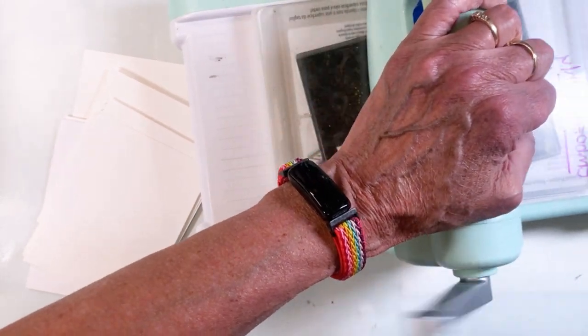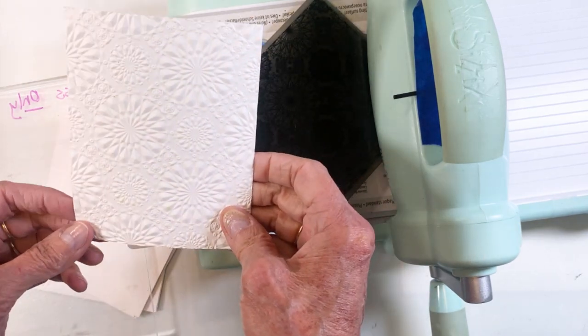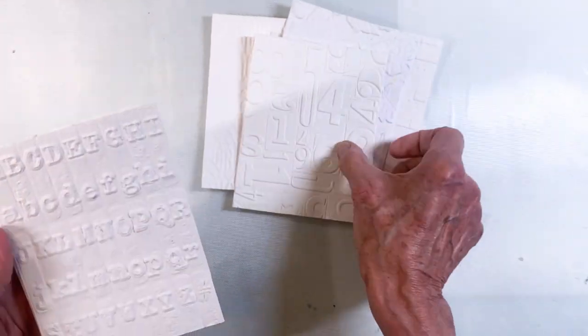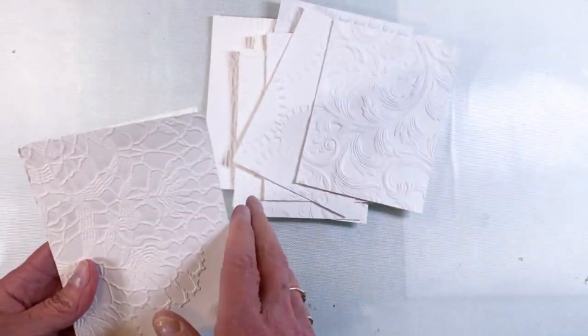What I did is I ran them through my Sizzix Big Shot using watercolor paper, because I knew I was going to spritz them all. I'll just throw them all out here for you to see — these are all the different backgrounds that I ended up making.